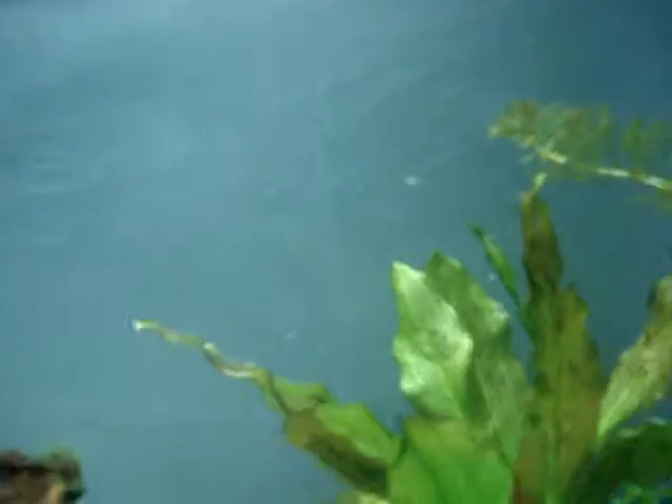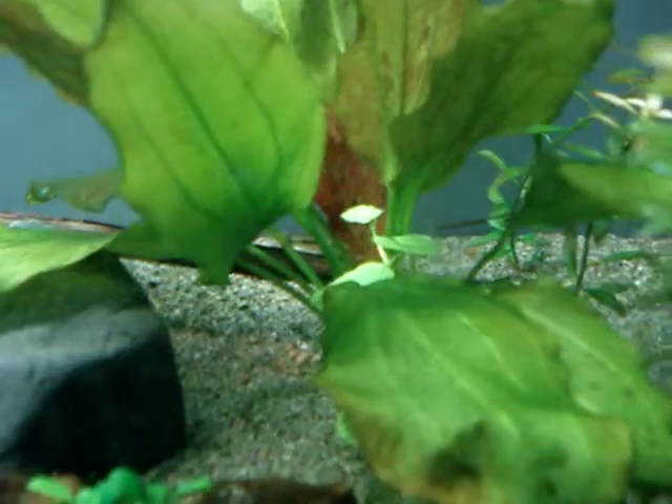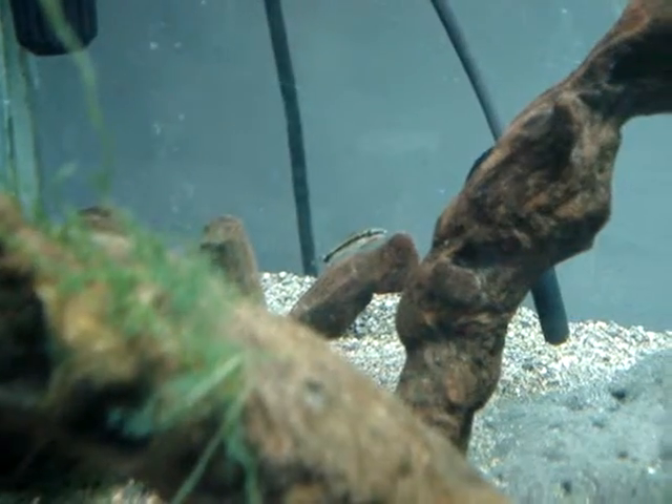The other inhabitants of this tank are — see if I can find any — three otos, one's right there on that. And then the last guy — you can see him, he's kind of glowing red right there — he's a Raphael catfish.